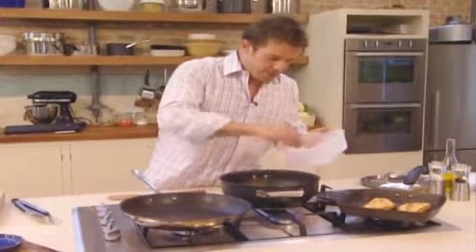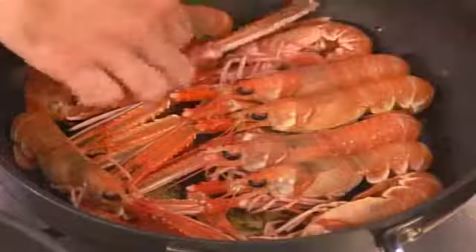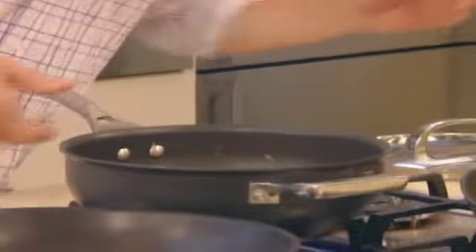And while they're steaming, I'm going to chuck the sherry in in a minute — just wait for the pan to get a little bit hotter. And while they're steaming, we're going to do the pan catalan.